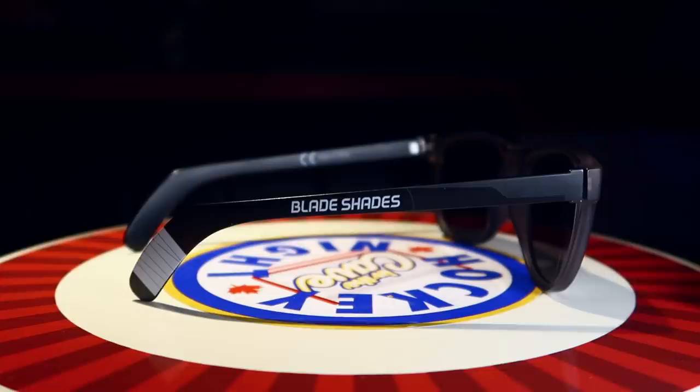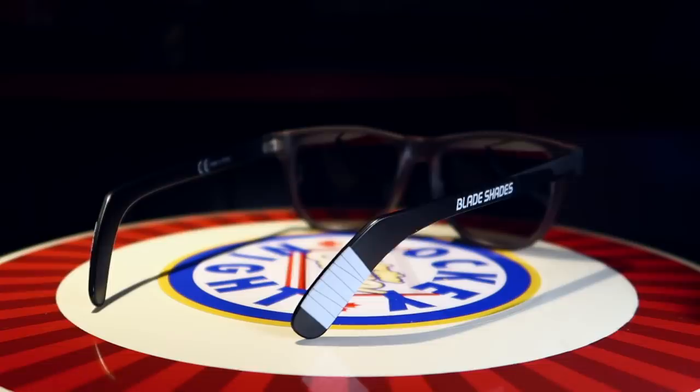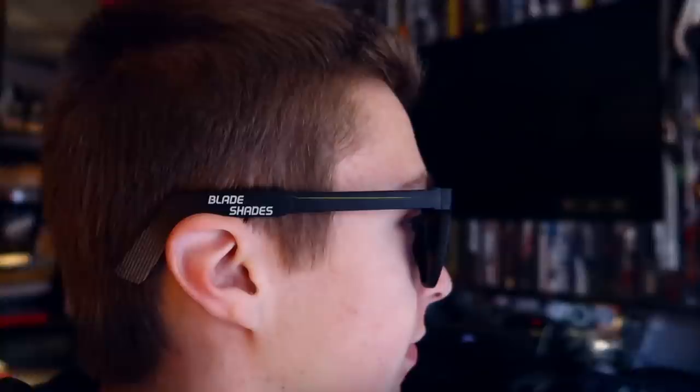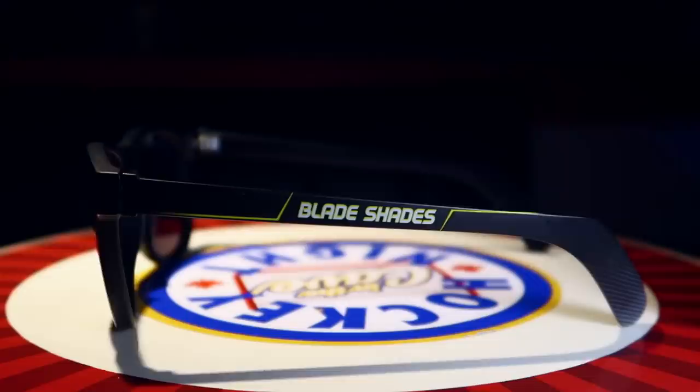Here's something completely new — these are called Blade Shades. Every hockey player likes a good pair of shades and these look like hockey sticks along the sides. They come in a few different tape job options and color options and are also available for goalies. Make sure you check these things out — they're awesome.